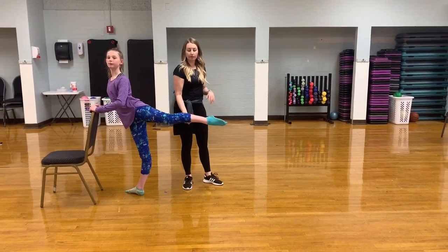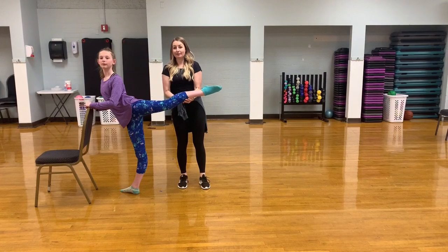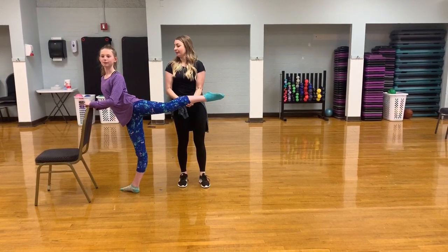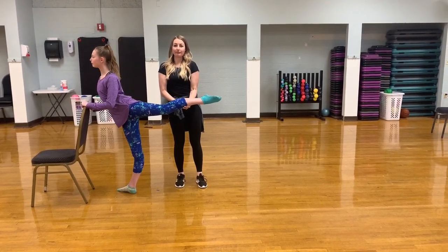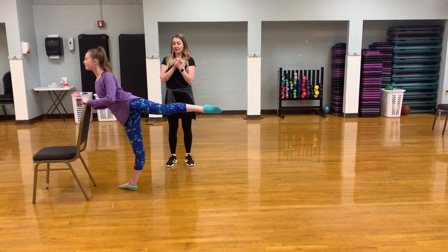If you want to have a partner or a sibling, maybe, that can help get that leg lifted up higher and higher. All right, I'm going to let go. Let's see if she can hold it. Ready? Woo! Good job.